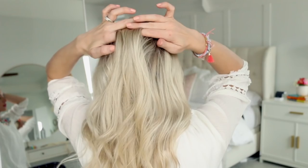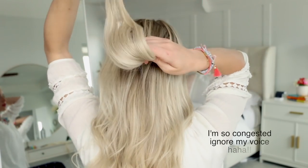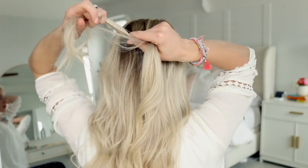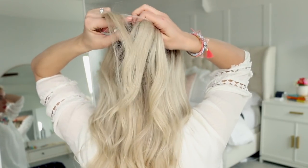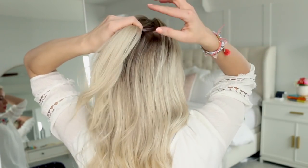First things first, we're going to start a Dutch braid at the crown of the head. Take a small section of hair and split it into three sections. Then we're going to braid the outer sections under the middle — and this is your Dutch braid. The left strand is going to go under the middle section, and then the right strand is going to go under the middle section. And this is your first stitch.